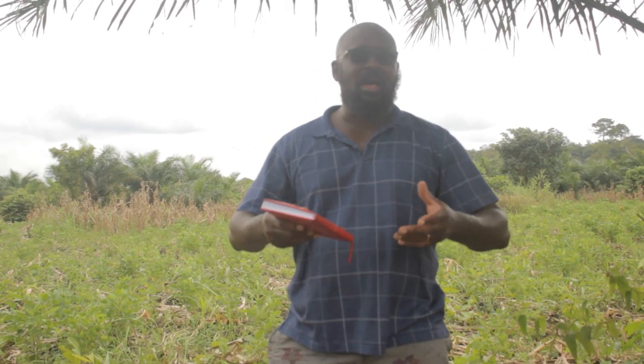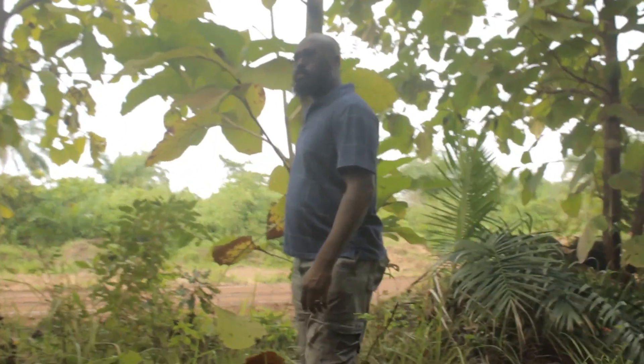Moi je vais vous donner mon exemple, ce que moi j'ai fait à mon niveau. Si tu achètes un terrain agricole, c'est pour l'agriculture, c'est effectivement l'élevage, et des fois après l'achat on n'a pas les moyens pour exploiter ton terrain.